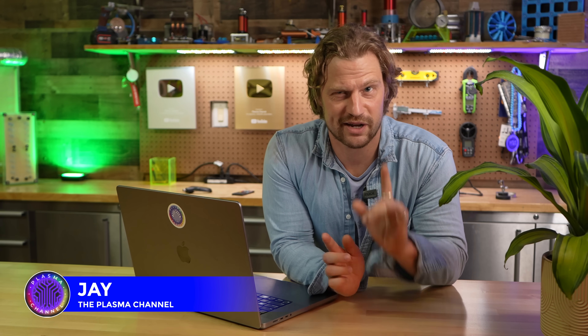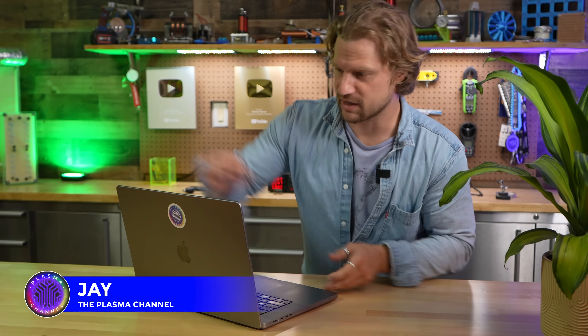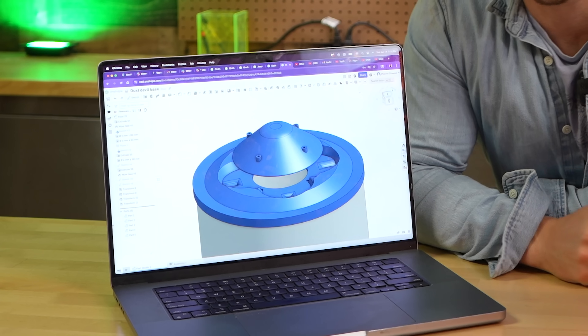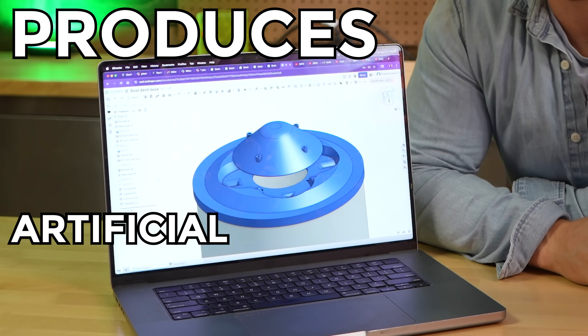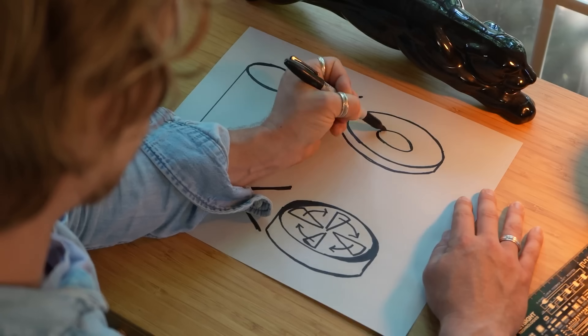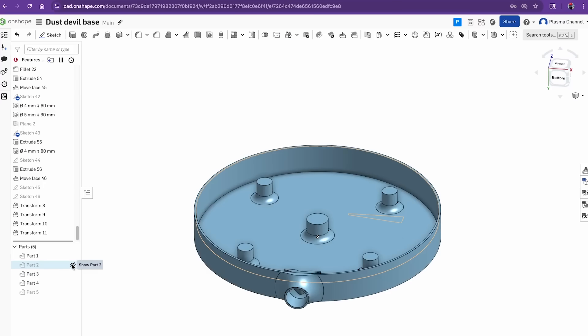I've had this pipe dream of a project in mind for a couple of years now, and after about a week or so of 3D modeling, this is the top of a dust devil chamber, and that dust devil chamber produces artificial lightning. It's going to be sick, but the 3D designs are a bit beyond my ability to print correctly, so Joel, I need you.